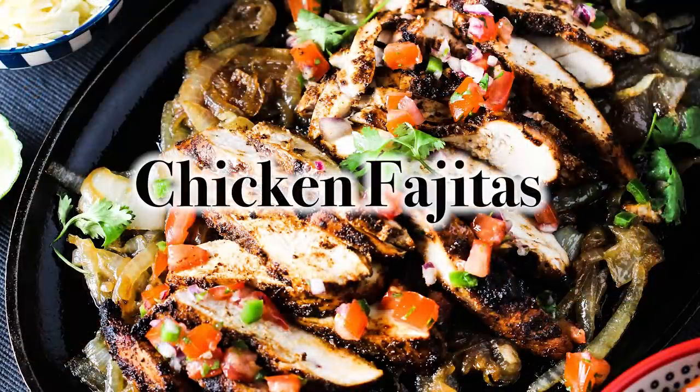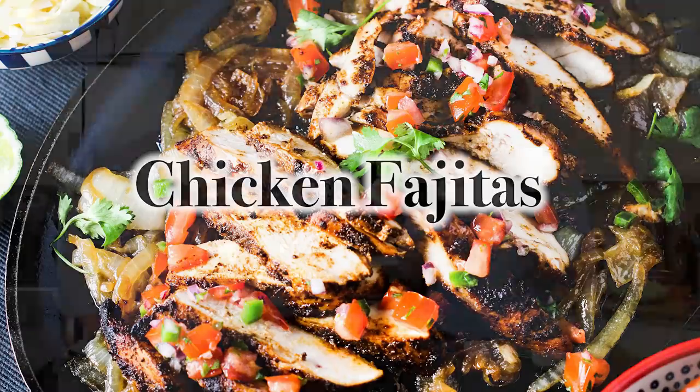It's so many people's favorite, and it's absolutely one of ours. We're making chicken fajitas! We've been on this Tex-Mex kick lately — it's right in our wheelhouse, and you're going to want to come over and have some fajitas. Let's get started.